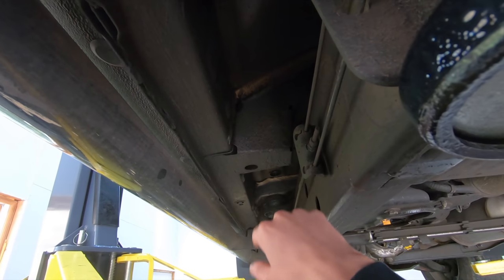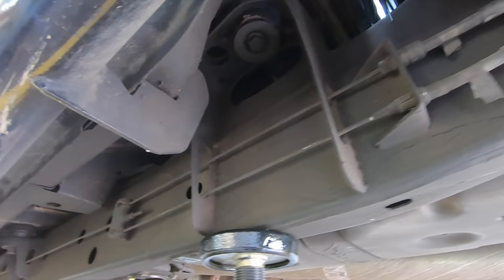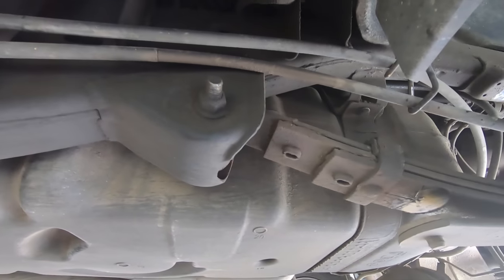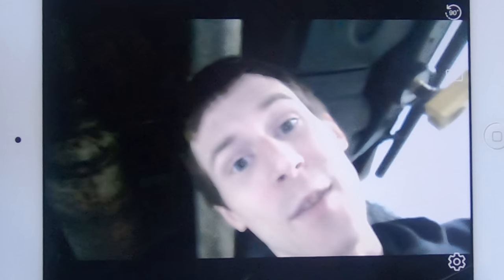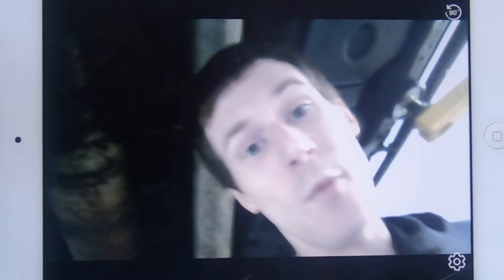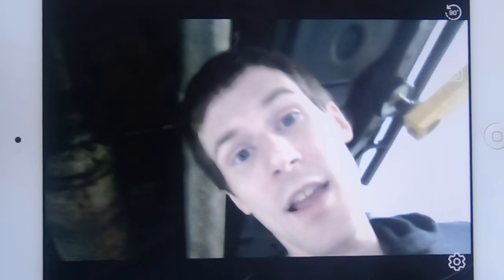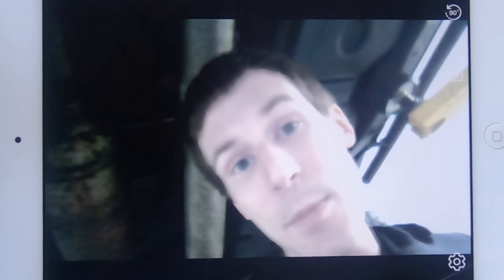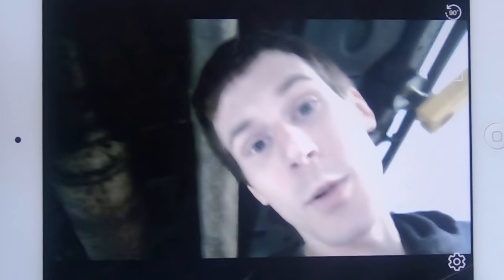We're going to use a bore scope to go inside the rocker panels and start actually looking for rust, because on the outside I can't really find much of any. I have an iPad aimed at the camera and I'm using a bore scope — this came from a suggestion in a previous video comment. Someone wanted to see the inside of the rocker panels and inside of the frame, so I'm going to show you guys the inside of the cab corner as best I can.